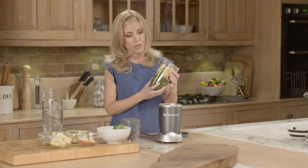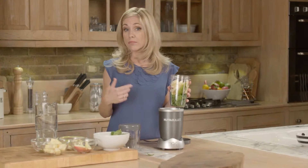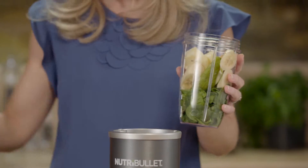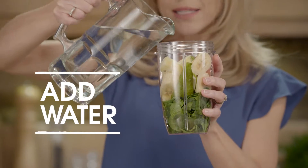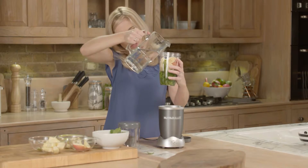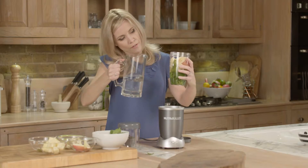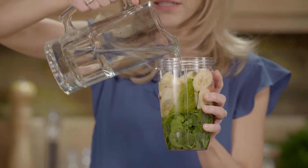Now it's time to add the liquid. Most people quite like cold water, but if you're feeling a bit more adventurous you can add some coconut water, some almond milk, or any other cold liquid that you fancy — but never hot liquids or ingredients. You do fill up to the max line, which you can see on your cup. If you prefer a thicker blast, don't add so much liquid, but if you prefer a thinner one, fill up to the max line — but never over the max line.